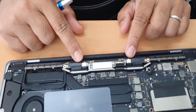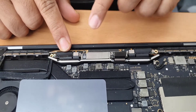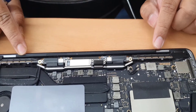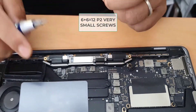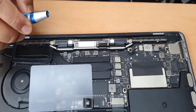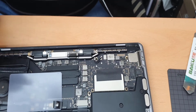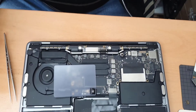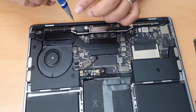Now that this board is disconnected from the screw base, we're going to remove the Wi-Fi antenna, which is secured with six M6 screws — a very tiny size — and you definitely need a P2 screwdriver for it. I would suggest buying the whole set before you start, because if you don't have the right bit you'll get stuck in the middle of the job.